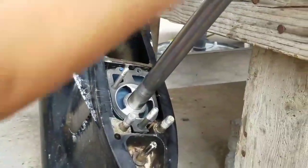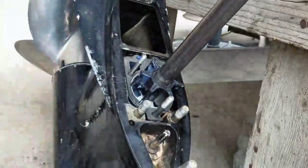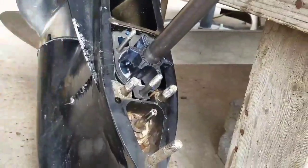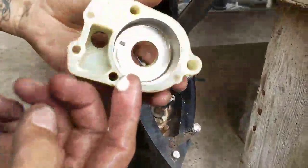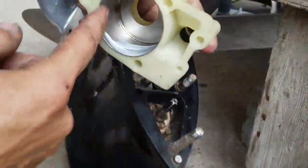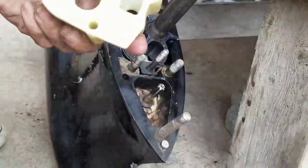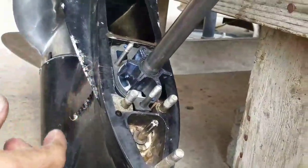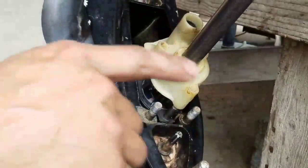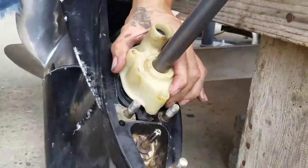We're going to use some petroleum grease on the impeller to have everything just slide into place. Now we're going to install it with the new housing. We'll put some petroleum grease on there, and when installing this we're going to rotate the shaft clockwise while pushing down.